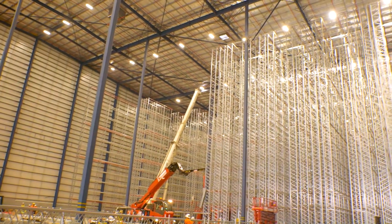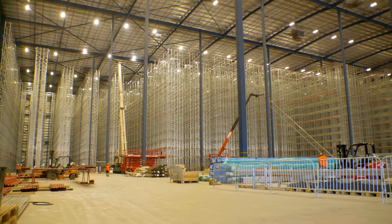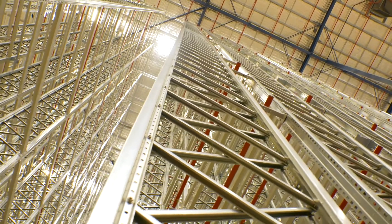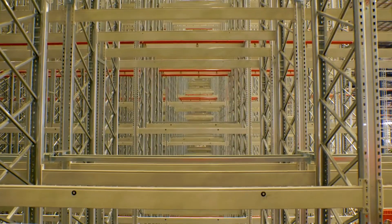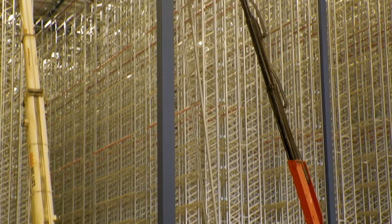The implementation of the total station for us with Ausrac has been a big learning curve as well. The scale of the job — the runs of the racking is 140 metres long to a tolerance of 8 millimetres square, and also the verticality of the system: top to bottom 30 metres with a tolerance of 15 millimetres.